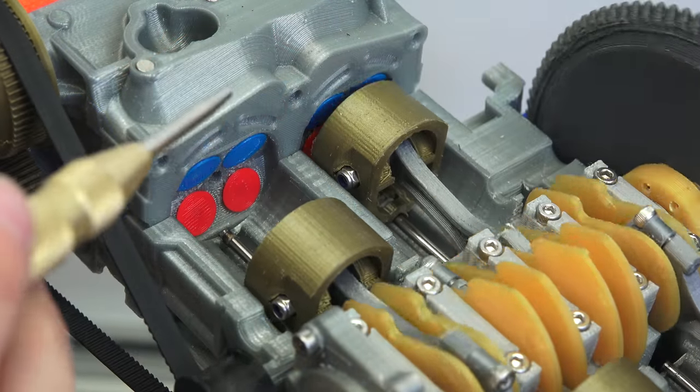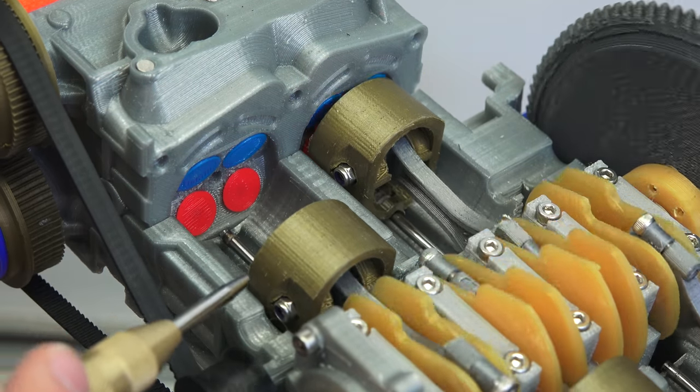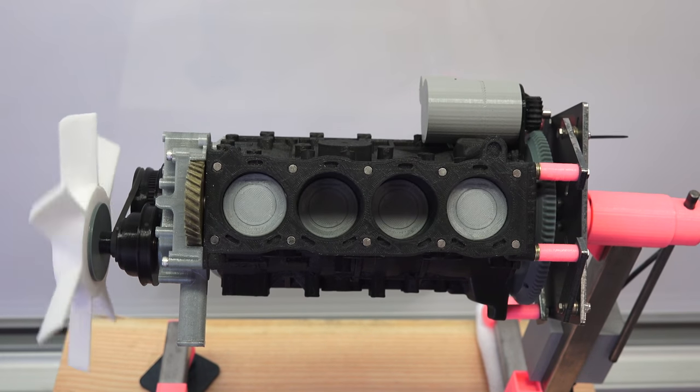Looking at either layout, they're both based on the same four strokes – intake, compression, power, and exhaust. Both engines fire one cylinder for every 180 degrees of crankshaft rotation, but they have slightly different firing orders.